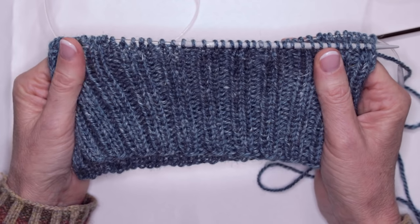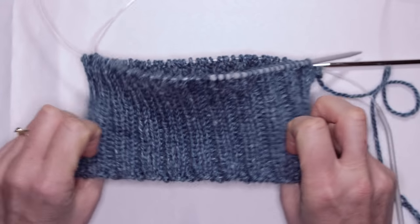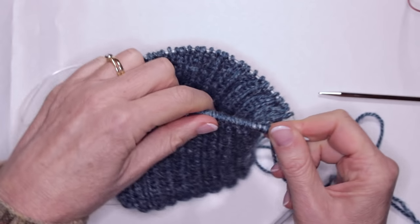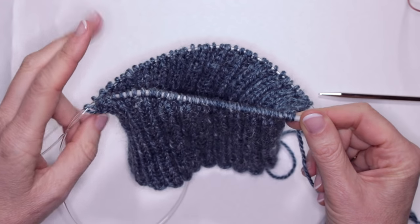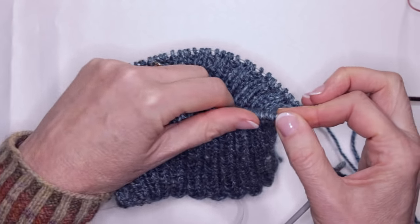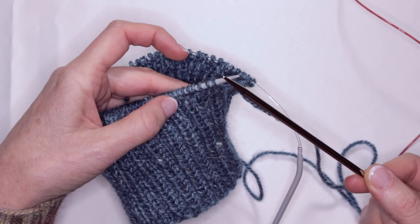I've done my 2x2 rib now for 24 rows, because I want a cuff that's going to turn up. If you want it less and just very fitted, you don't have to do such a long cuff. Following Susan B Anderson's modifications, in the first row of the pattern — which is just stocking stitch in the same colour — she tells you to increase two stitches: we have 88 stitches and we're increasing to 90. She suggests an increase at the beginning of the row and one halfway along, using a knit through the front and back loop. This is also the time to change up to your larger size needles — I was on 4mm and I'm changing up to 4.5mm.